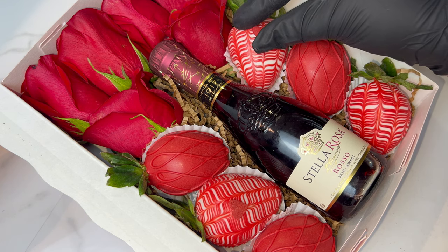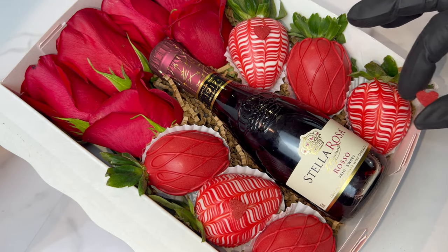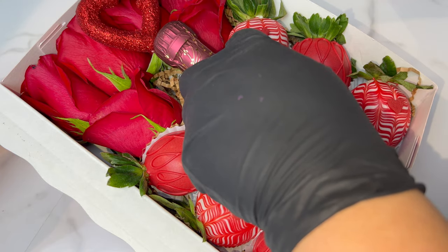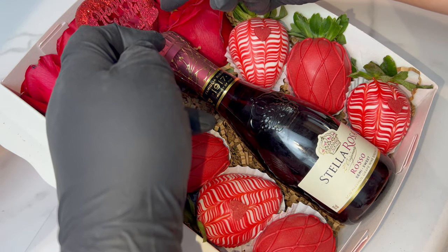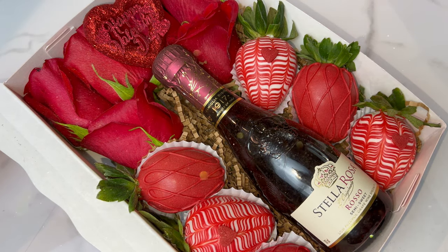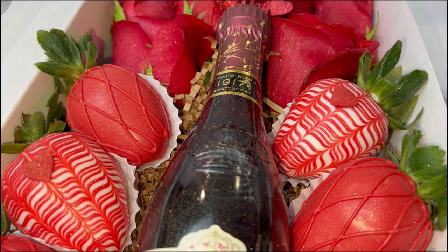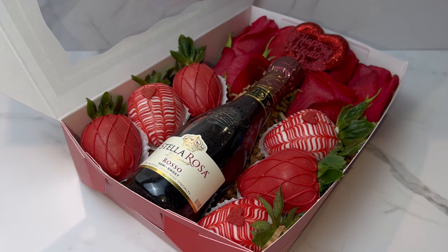That's my cute little mini wine box that I'm 110% obsessed with. I really hope that one day somebody surprises me with my own! Anyways, I really hope you guys enjoyed this video — don't forget to like, comment, and subscribe. I already have my next video ready for Monday and it's going to be a little twist, something slightly different from what I've been posting. That's all for now, bye!